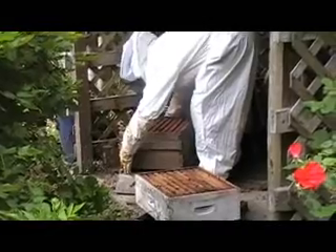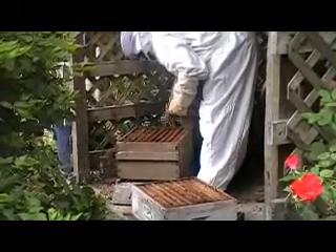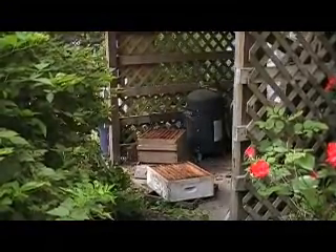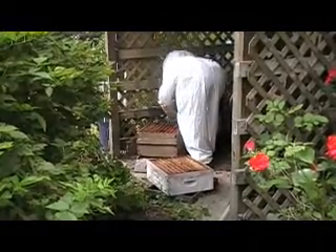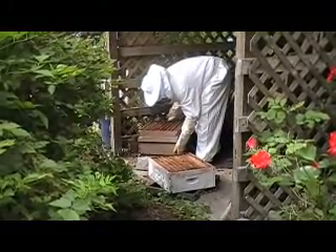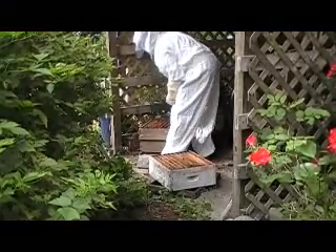And how come you aren't using a smoker? Oh, they're calm enough.